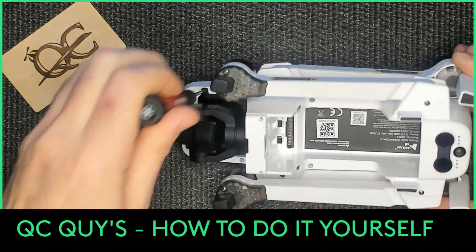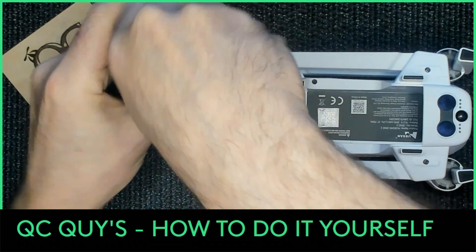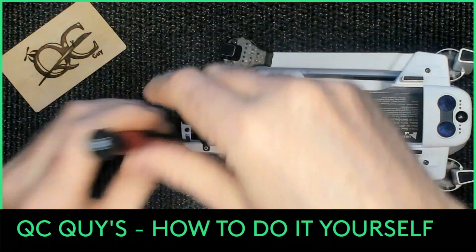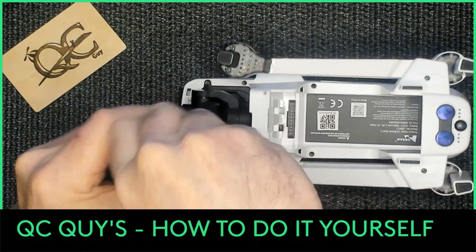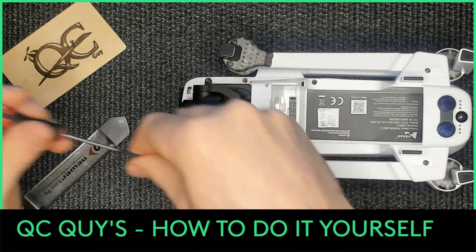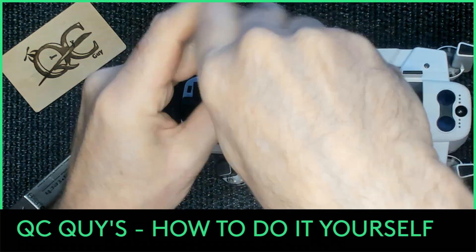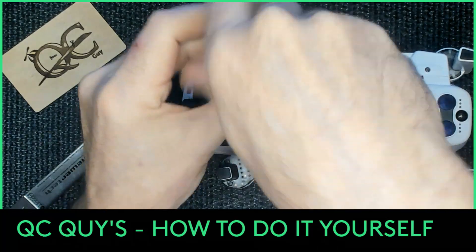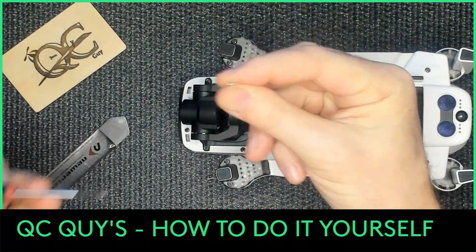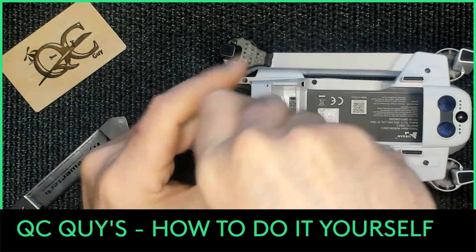We're just going to go ahead and take the screws out real fast. See, these are different - make sure you put them back properly in the proper location.